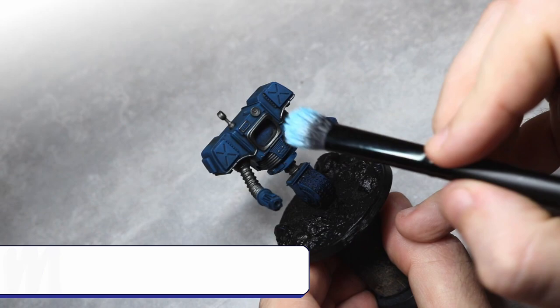Once this is dry, I go back to the makeup brush and apply a very light drybrush of model colour silver to the very edges of the miniature, to give the impression of some paint chipping away from the hard edges of the armour.